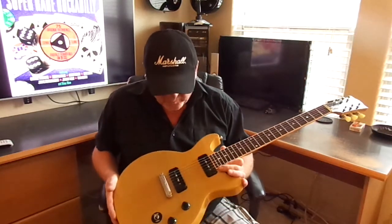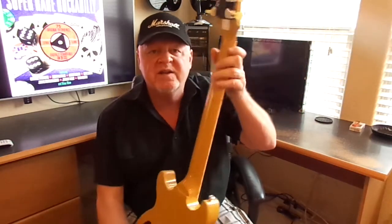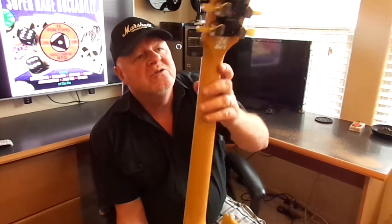Hey everybody, it's Krippernut 007 back in the mix again to show you a new guitar that I just bought. It's a 2015 Double Cut Gibson with the P90s, and this guitar has the upgrades from 2015, which include the Tronicle Robotic Tuner.